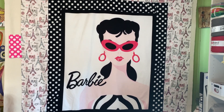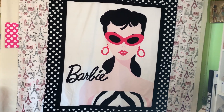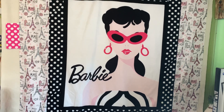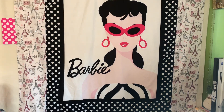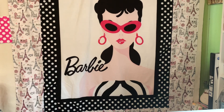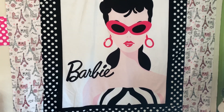If you guys have been watching my channel, you already know I do a lot of show and tells and fabric hauls. A couple of weeks back I did a fabric haul from Hobby Lobby — that's the fabric you see on the outside border. I bought that fabric specifically for the Barbie panel. Let's talk about this Barbie right here — she is so dope.